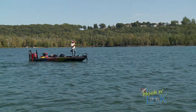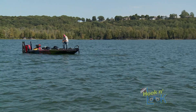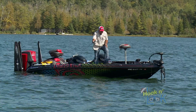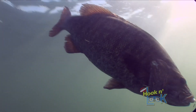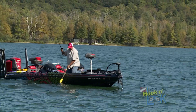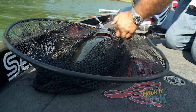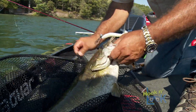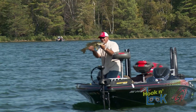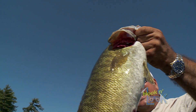There we go. That feels like a good one — that's a real nice one. That's a big, big fish. That's a good one. Where's my net? That's a pig — a pig pig. Oh, that is what I've been looking for. Yes sirree! What a pig, what a fatty. Isn't that a gorgeous fish? Ate that naked rage blade, I'm telling you. Look at that pig — naked rage blade.